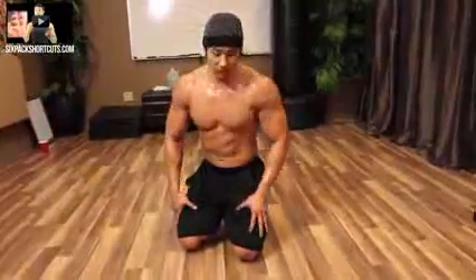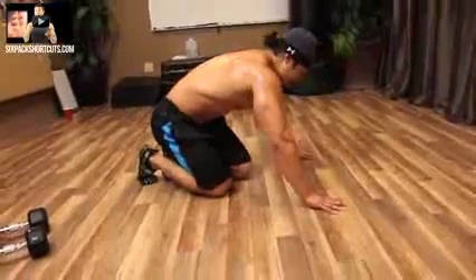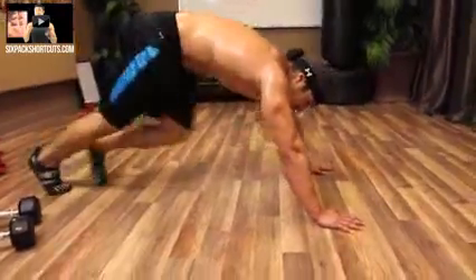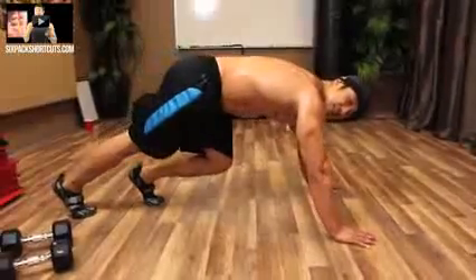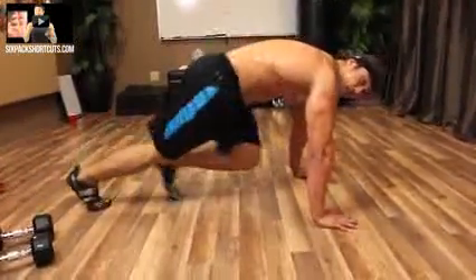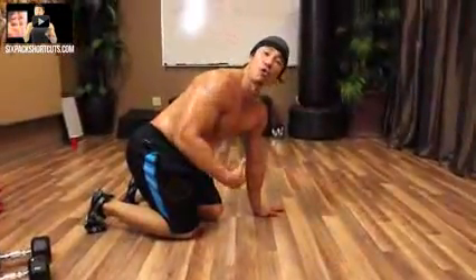Okay, so we got mountain climbers and then toe touches. Mountain climbers — really easy. Here's a tip: if it's hard for you, you're going to naturally lean back, which makes it easier. If you want to make it harder, lean forward. What it does is engage a lot more core. The more you lean forward on your mountain climbers, the harder it is and the more core it works.